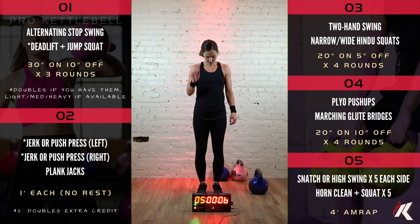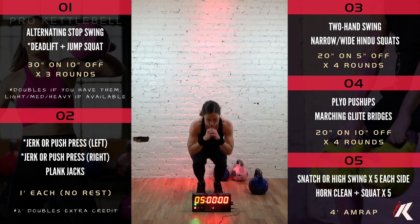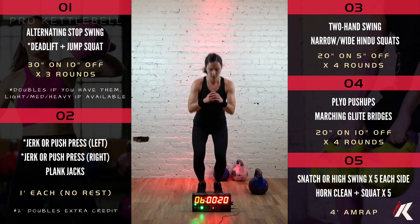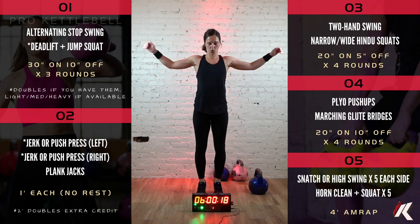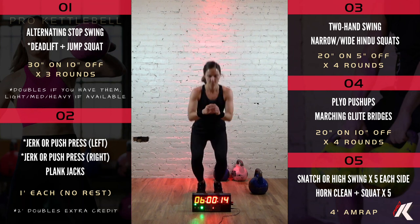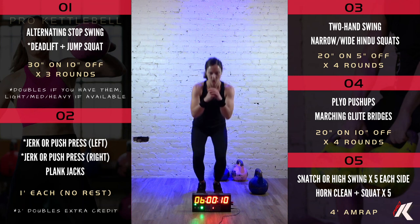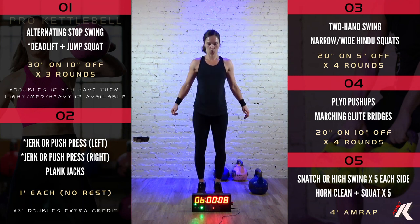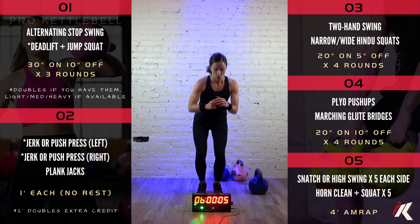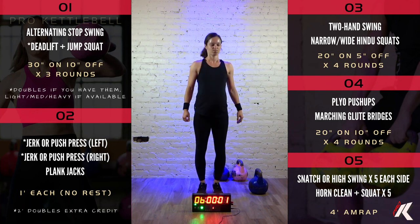All right, back to the narrow tippy-toe squat in 5, 4, 3, 2, 1. Down and up. Good job. 8, 7, 6, 5, 4, 3, 2, and 1. Beautiful work.